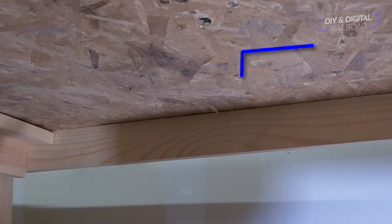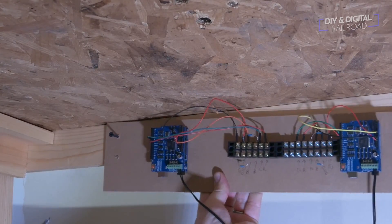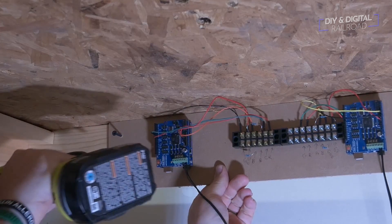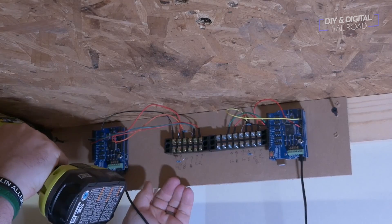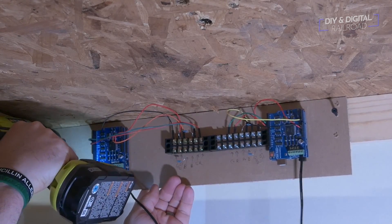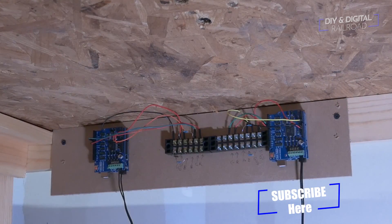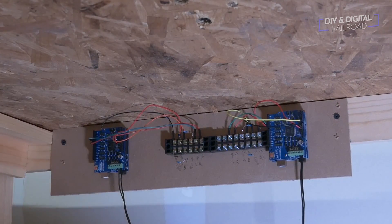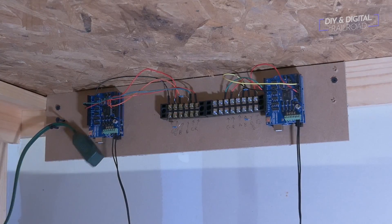Time for the fun part — or the tough part, depending on how you look at it — the installation. I pre-attached some screws so that when I took the board to the back where I was going to mount it underneath, I was able to just simply screw them in place. I then placed a few additional screws to hold my power cord.